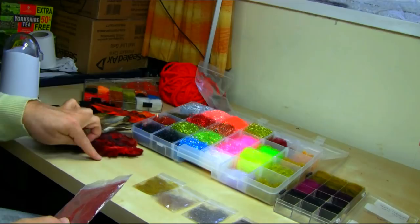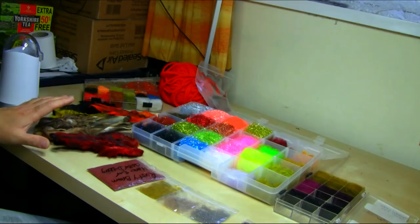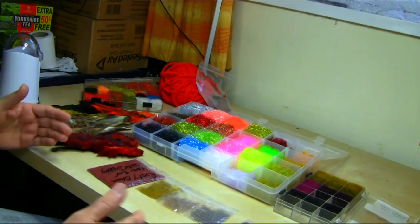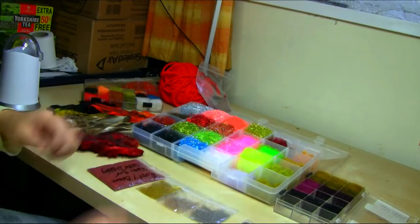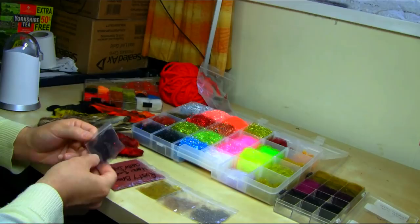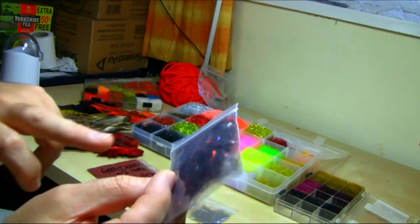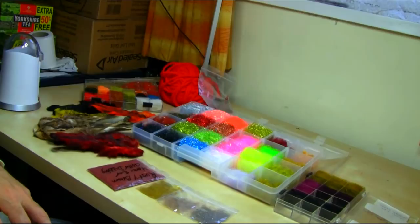Today I'm going to do some dubbing. I've got some of my own dubbing here — a mix using hare's mask, hare's body hair, and mostly squirrel, which is my favorite. I also use a synthetic glitter dubbing — sparkle ones — which you can mix with natural hair to make nice, colorful dubbing. For example, this one is a Vibio mix I call 'red': red sparkle with some UV and black hair mixed together.